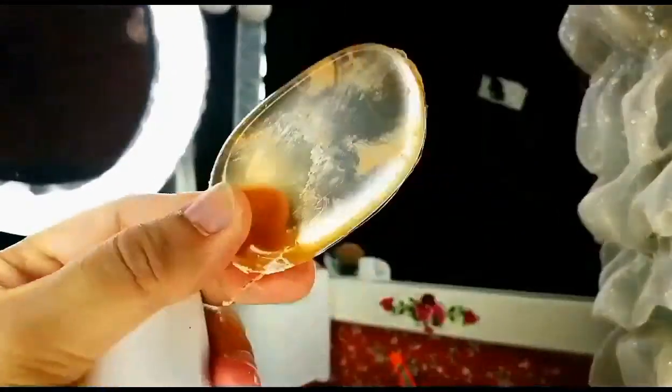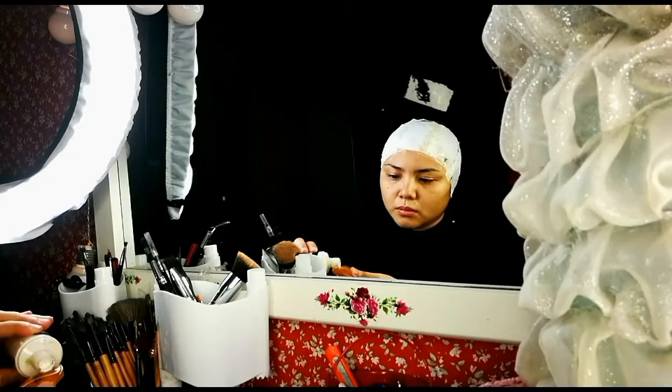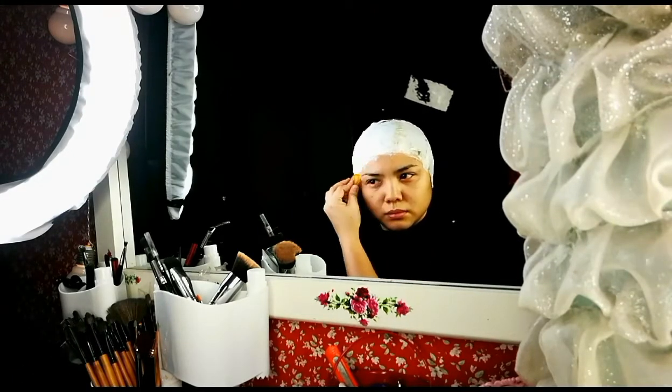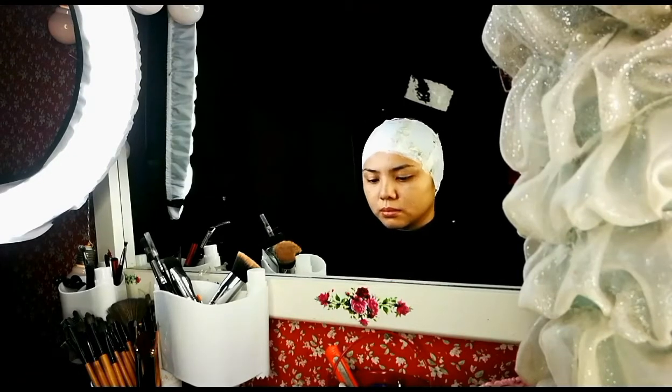We need cryoline latex and a silly sponge. First of all, to make the bowl cap, you need a lot of cryoline liquid — apply it on your skin with the silly sponge.